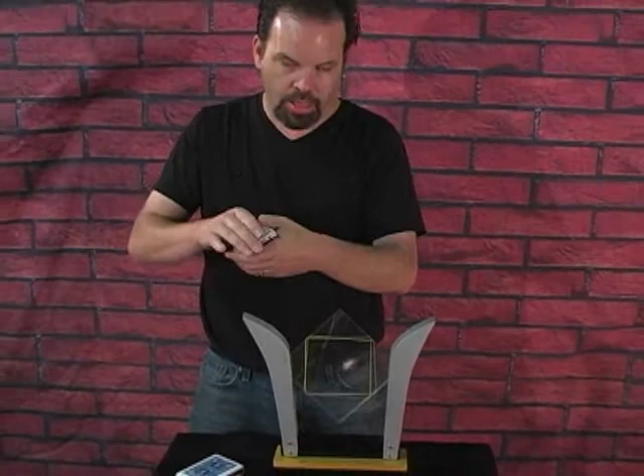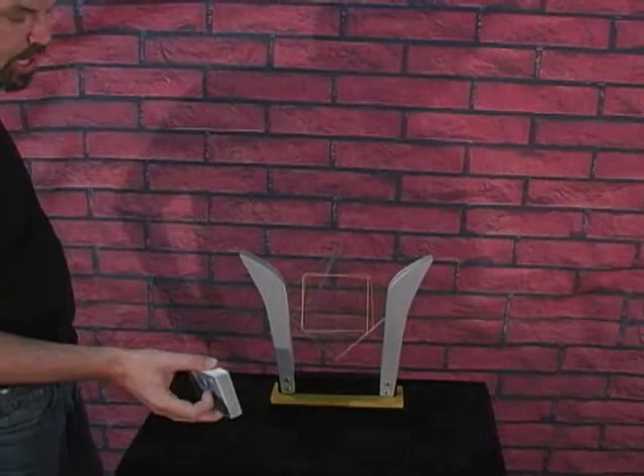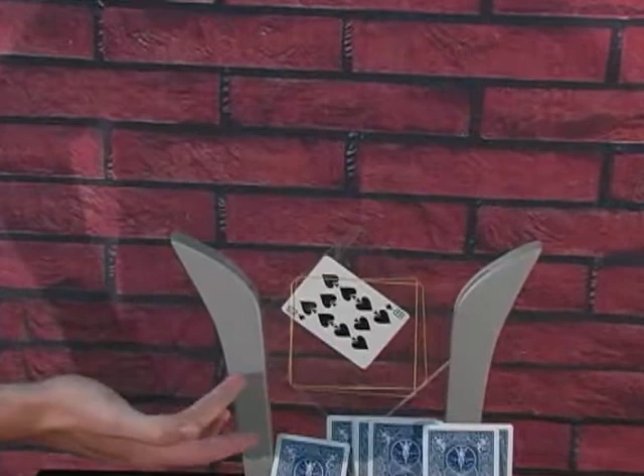Now, move everything out of the way so we get a nice little spray at the frame. And there's your card between the plates. And that is the TV card frame with remote control.